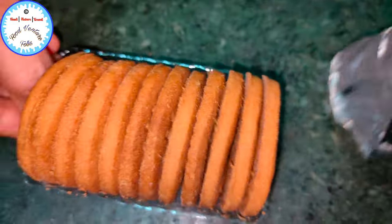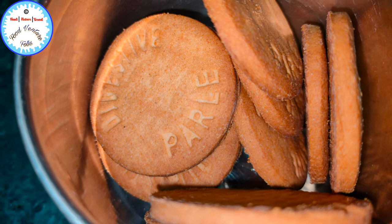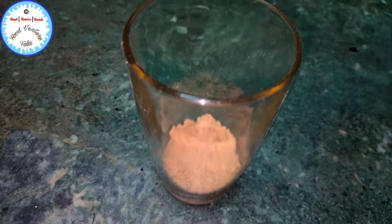Now these are the digestive cookies, so we'll just empty them into the mixer jar and powder them. These are also ready. Now it's the most exciting part of this dessert — we'll make the final presentation.